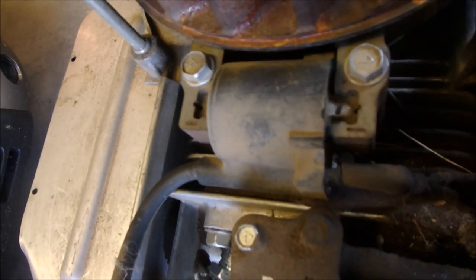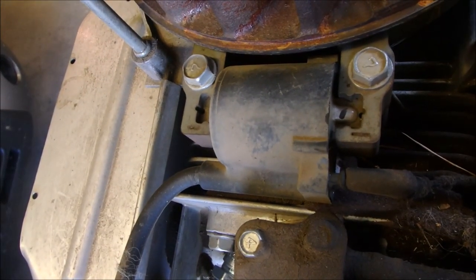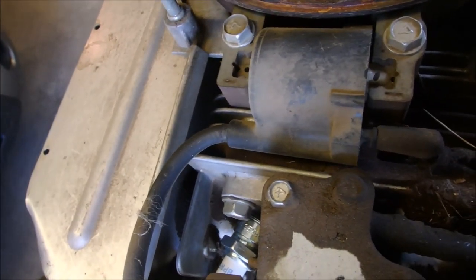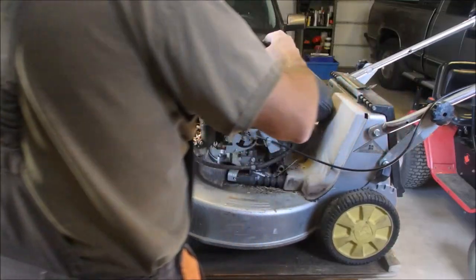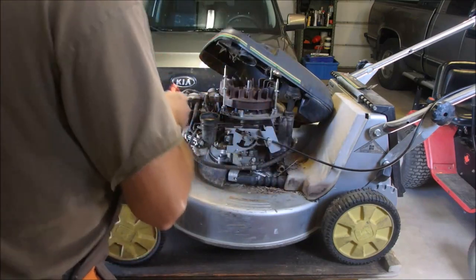There's the coil right there. I think that's good. So let's get this coil off.